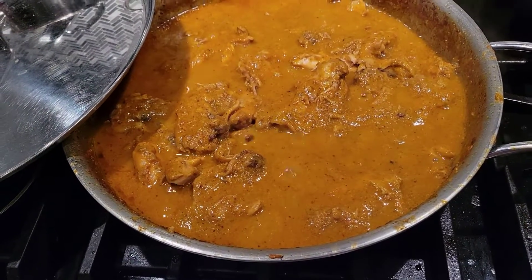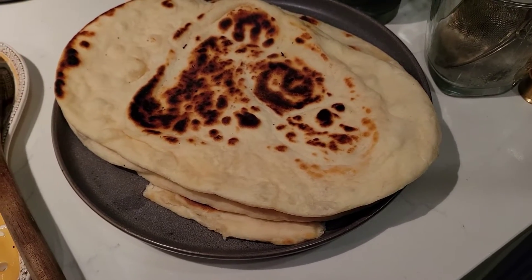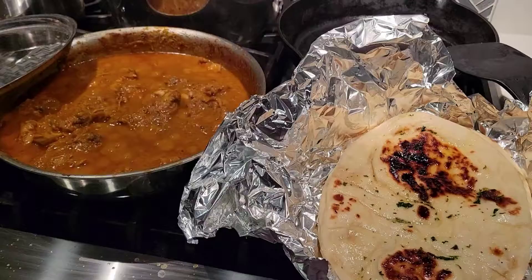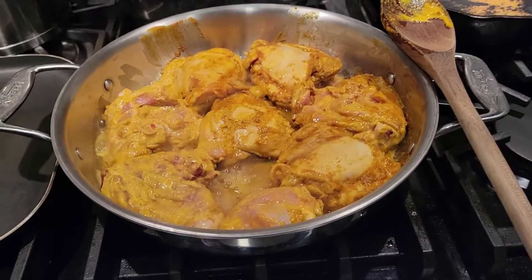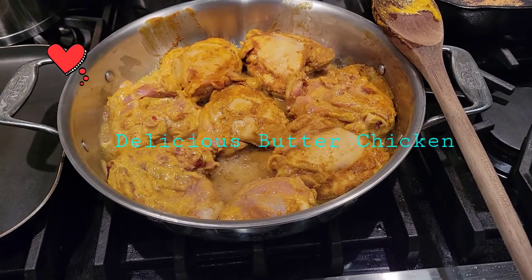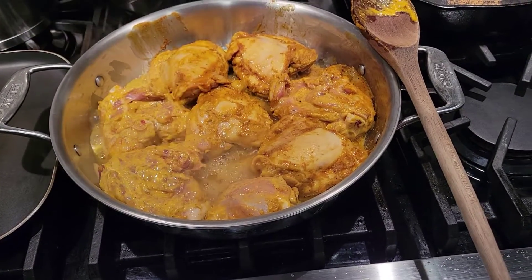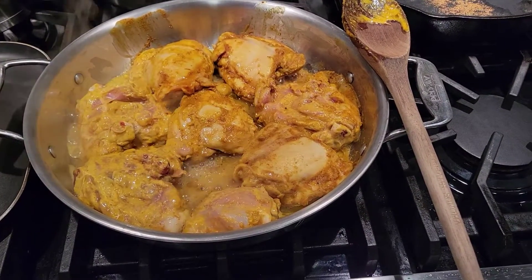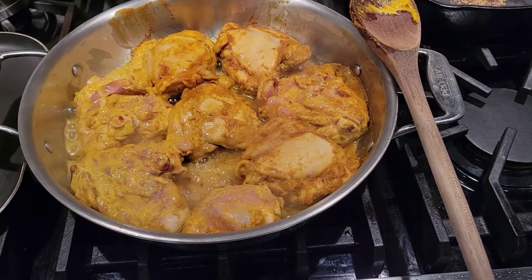Oh my God, this is the final result of the butter chicken and the naan — yum! Hi, beautiful YouTubers. I'm here with my daughter. She's making some butter chicken — it's her homemade secret sauce that she marinated it with. Sorry, I cannot give you that recipe. That's okay, it's your secret recipe. But anyways, there are gonna be more ingredients added on this.